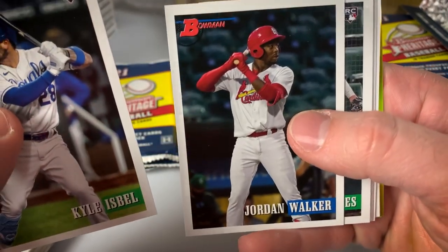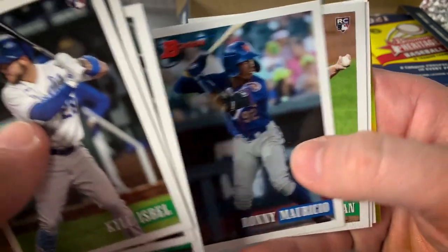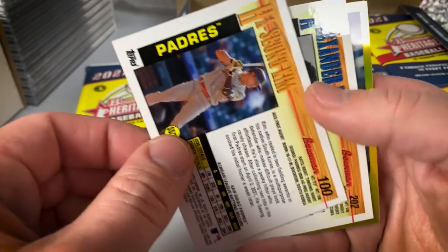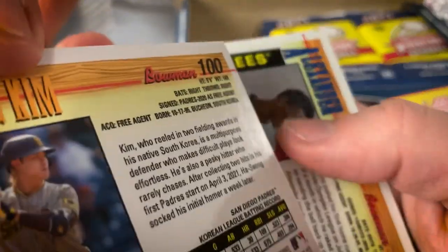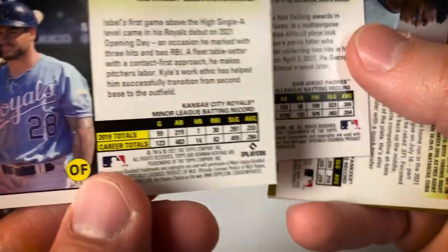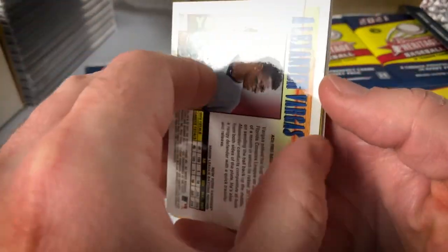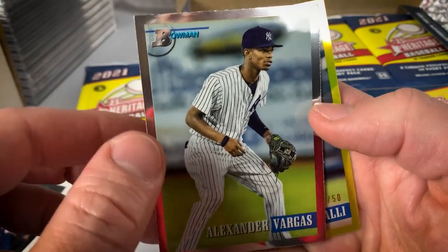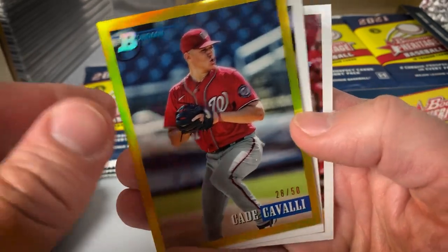Isbell, Jordan Walker — getting a lot of attention with his debut — Mercedes, Ronnie Mauricio, McClellan. We got a Kim — I'm guessing that's an image variation because it was upside down. Yeah, I think that's an image variation there. We've got a Vargas Chrome, and then a gold refractor of Cade Covelli of Washington, numbered to 50.